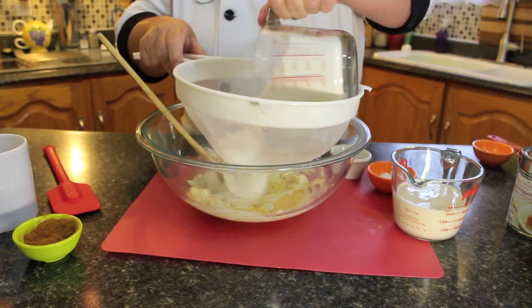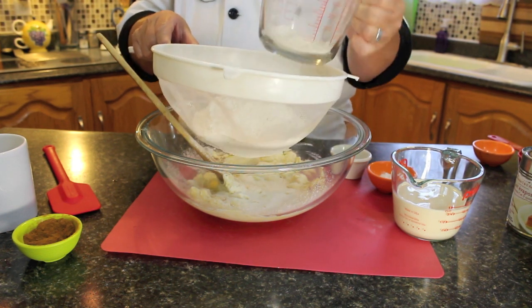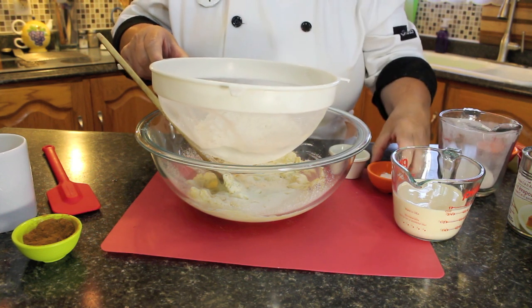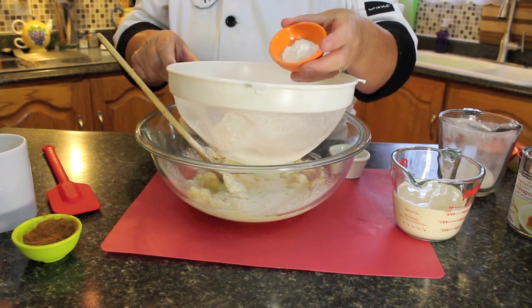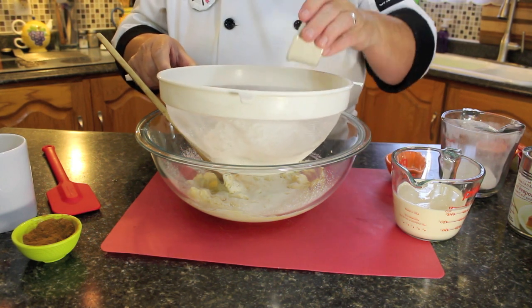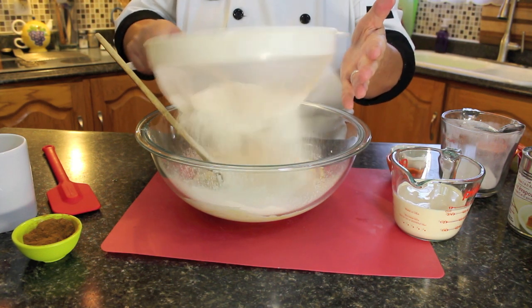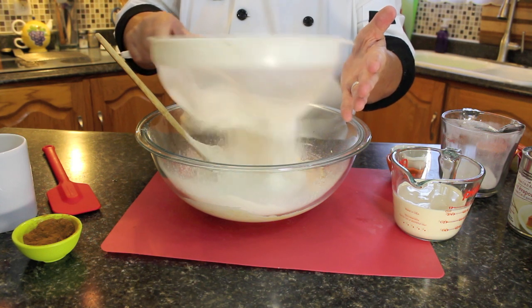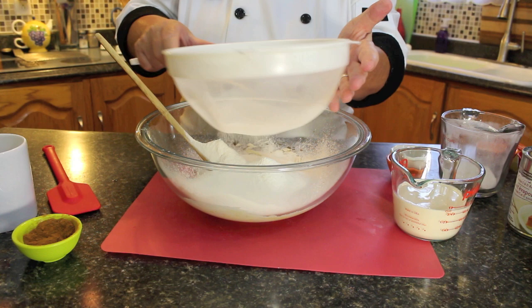We're using two and a half cups of all-purpose white flour — I'm leaving about a quarter cup of flour to toss my blueberries in. Two and a half teaspoons of baking powder and a half teaspoon of sea salt. If you're using salted butter you could skip the salt, but I'll leave that up to you. Now just sift this in.